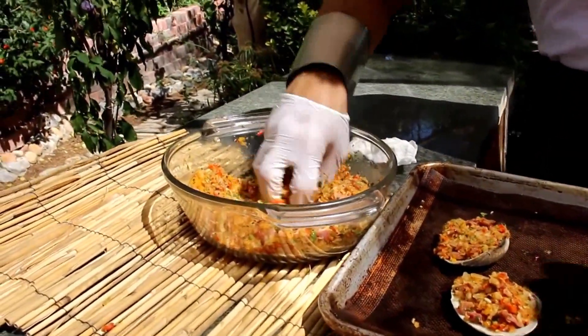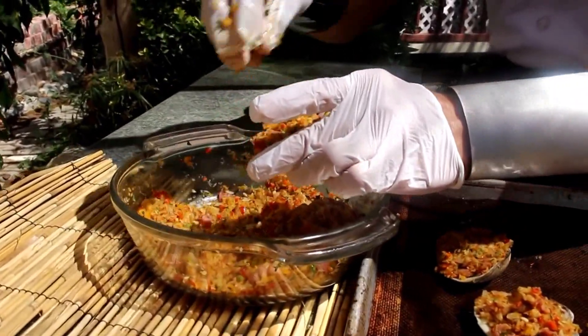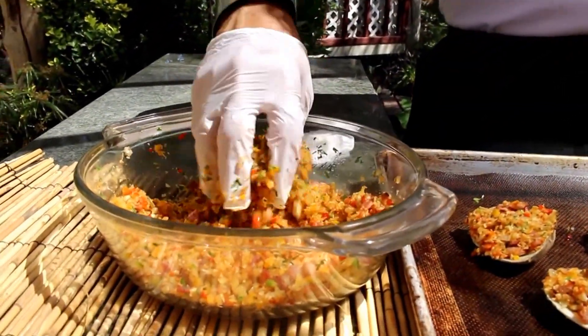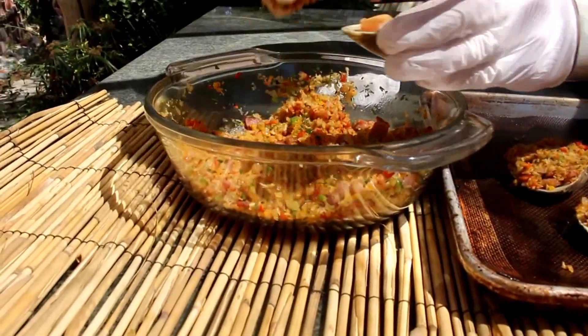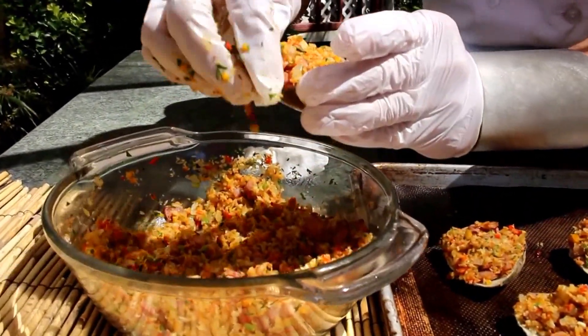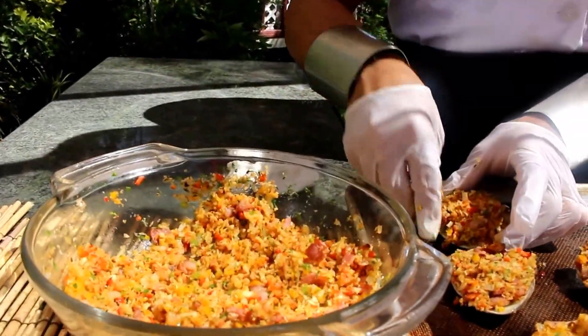We're going to bake this at 275 degrees for about 15 minutes. We want to make sure the clam heats up nicely and this topping really complements and accompanies the flavor of the clam.